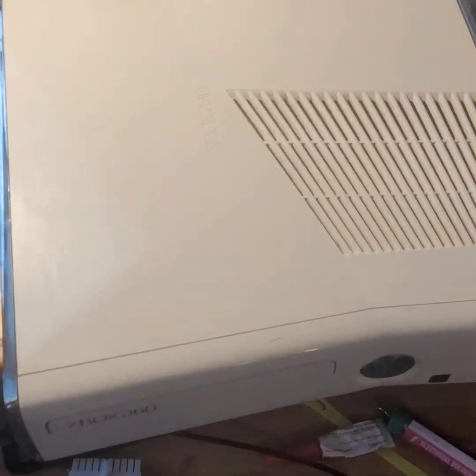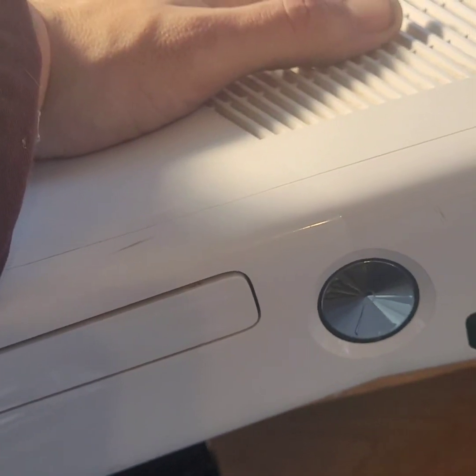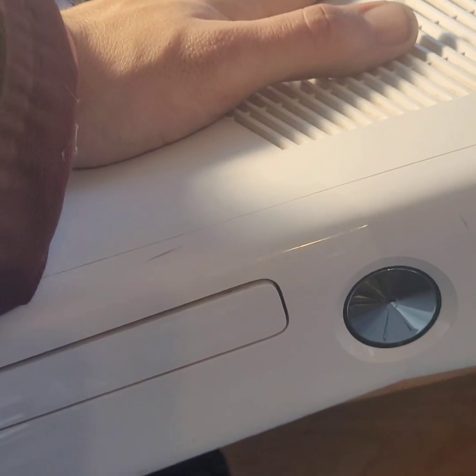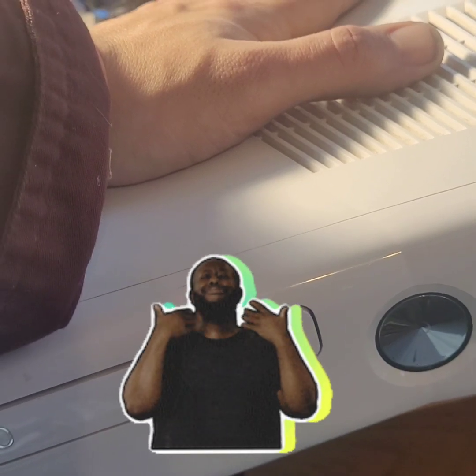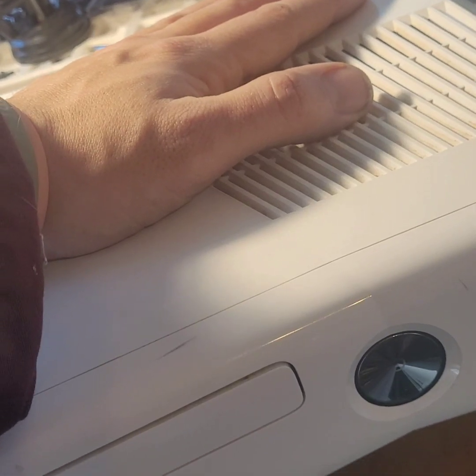Let's get this thing apart. The tried and true Xbox 360 S — one of my favorite consoles, it'll always be a legend. Let's get her open and see if we can clean her up. She's a dirty girl.